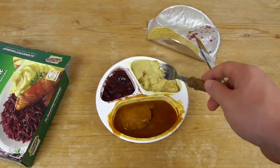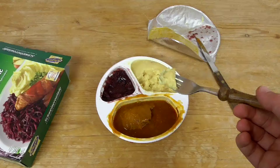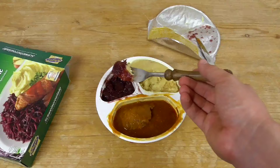The price is okay — I guess 2 euros for the whole package, and we have a whole portion. You can eat 3 of them and you might have enough stuff for the day. Maybe I'll check out another one in the future. The red cabbage is brilliant, but the rest is shit. So 5 out of 10.